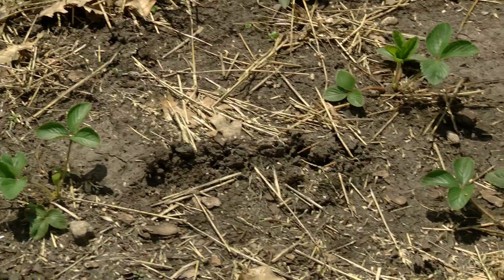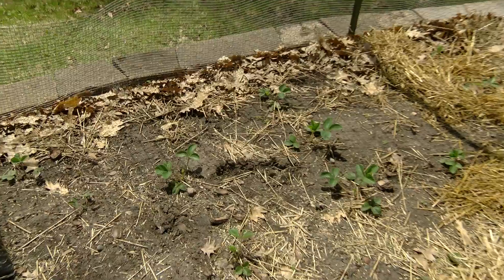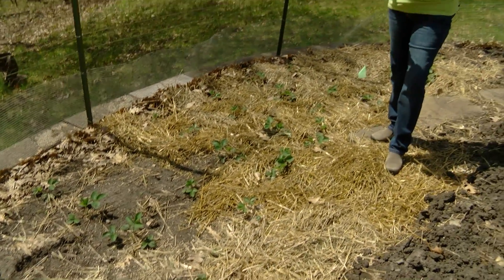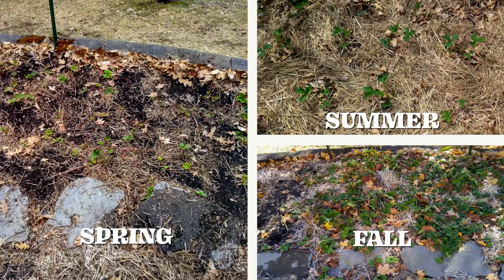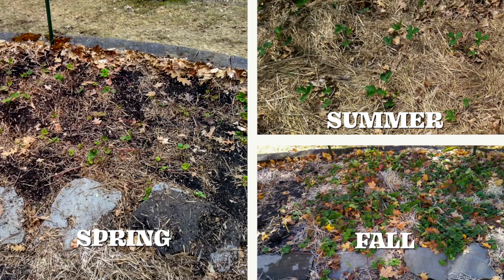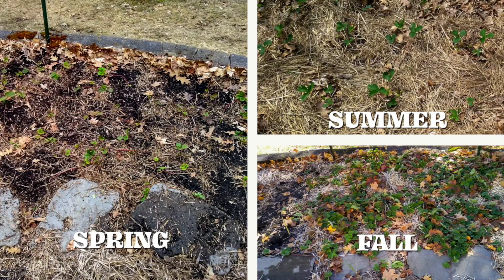This is not a very big strawberry bed as you can see. I renovated it just last year, so I don't have very many plants and won't have a very big crop this year. We're going to take a look at what the strawberry patch might look like throughout the year — this would never look like this all at the same time, but I want to show you the seasonal care.